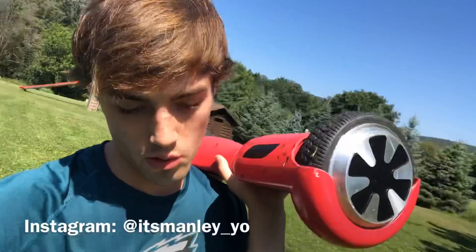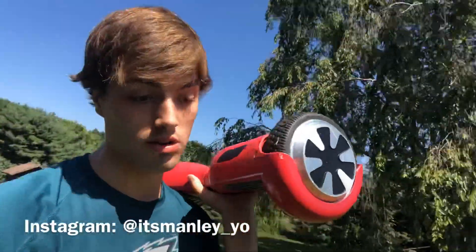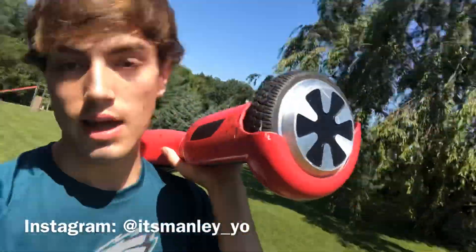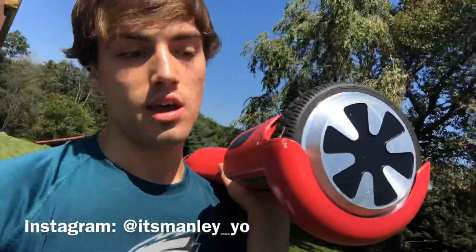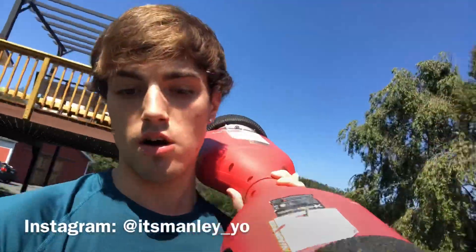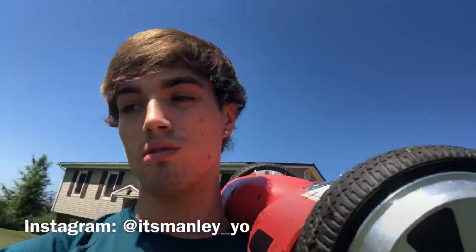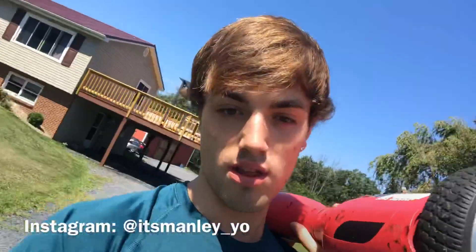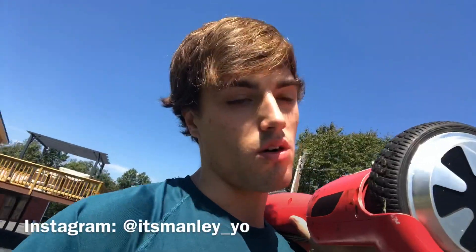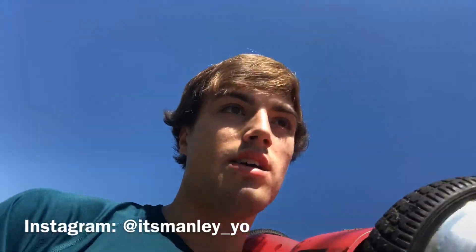If you're looking to invest in one of these, it is a good price now in 2019 and I highly recommend buying it — but only if you have a place to ride. Flat grass still works, but a slight hill wasn't working out well. If you have a rocky driveway, I don't recommend buying it — you'll probably get hurt.